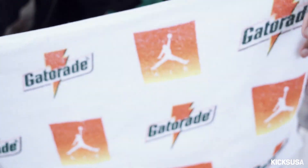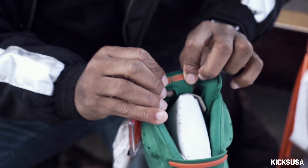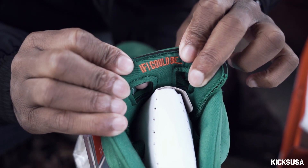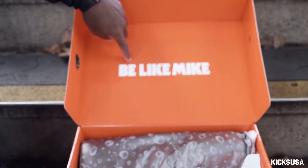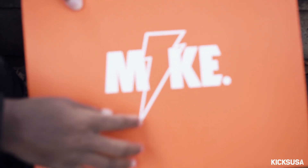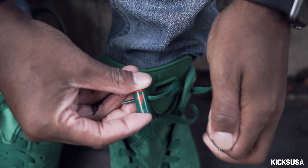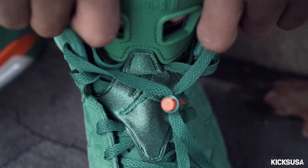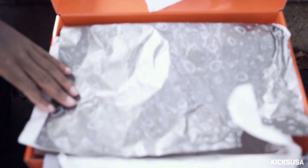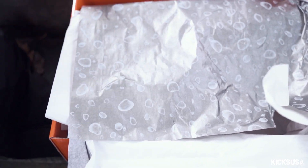I feel like this was a dope, dope touch to the packaging. The inside of the tongue and the inside of the box says 'Be Like Mike,' with the Mike and the Gatorade logo together. I think this is insane — definitely dope marketing by Jordan Brand and Gatorade. Even down to the paper, I'm guessing this is like the inside of a Gatorade bottle or something like that.